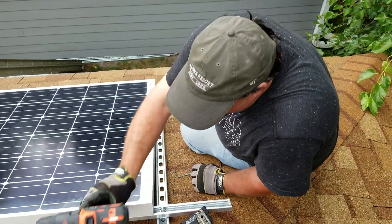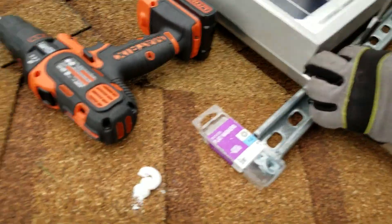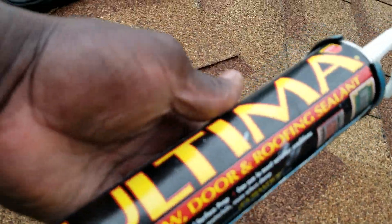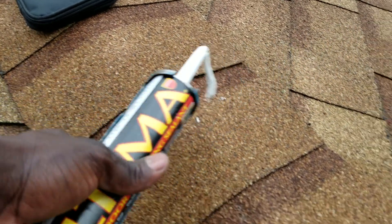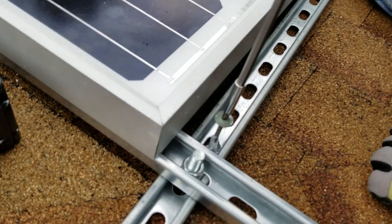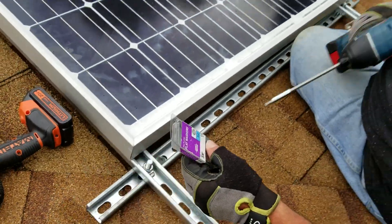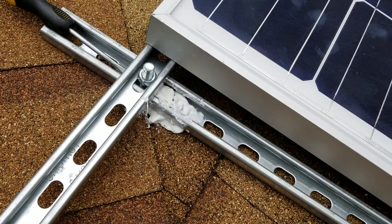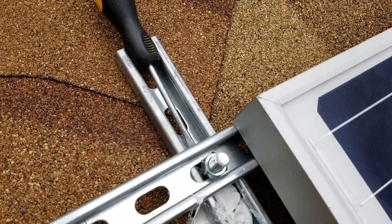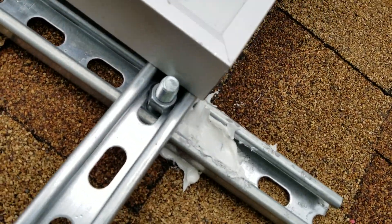First hole down. We already put caulk in here — you guys can see the ultimate window, doors, and roofing seal. See how the washer drops down in there? You gotta correct that. We got one in — good job Keith. That's a lot of caulking right there; we got it all filled up.